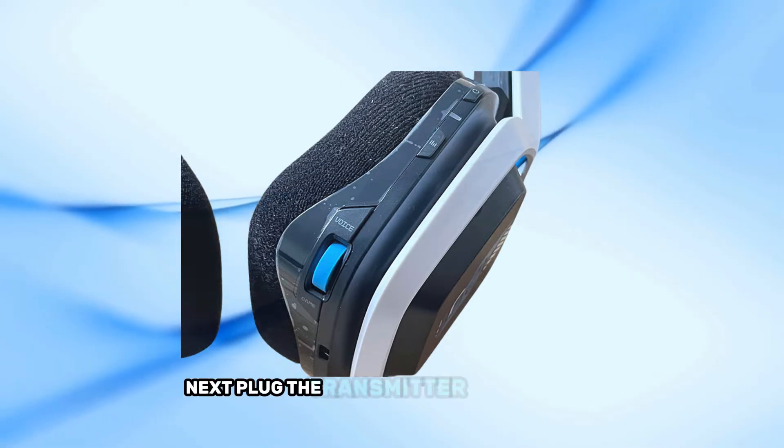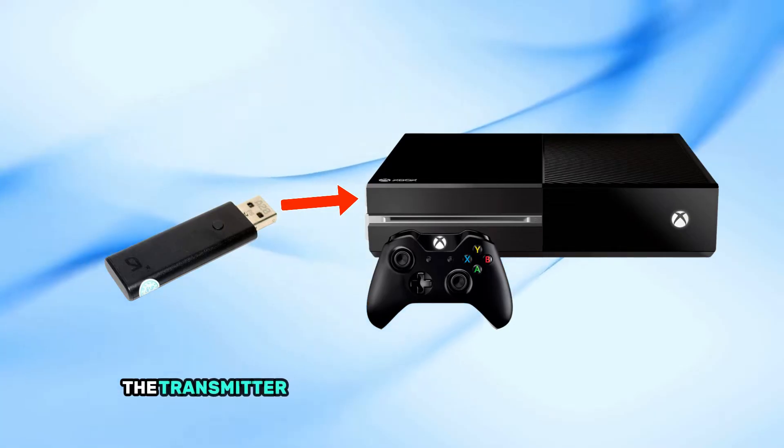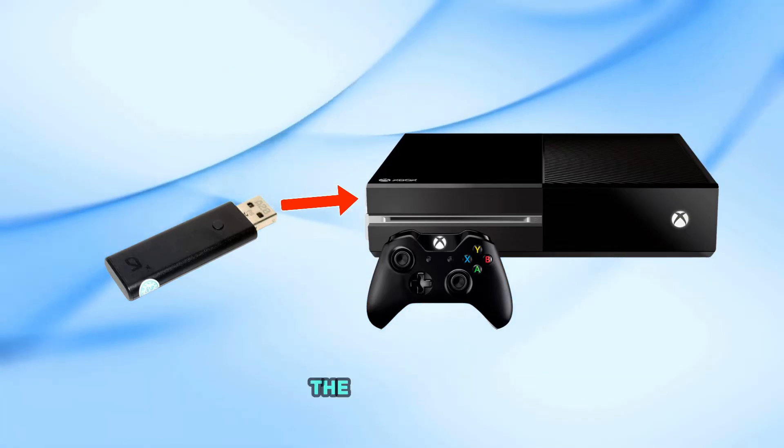Next, plug the transmitter into one of the USB ports on your Xbox. Once connected, the transmitter will automatically begin pairing with the A20 headset.